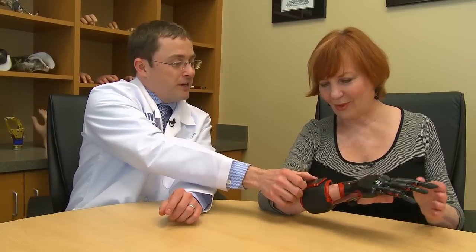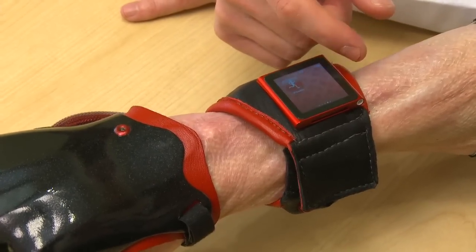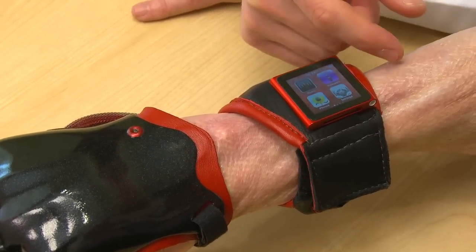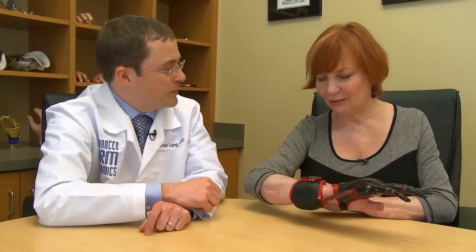The size allows us to fit them for a larger patient population, especially women. And we also wanted you to have a little fun with it, so we put in an iPod Nano. You can do just about anything with this — it has pictures and video and music, a radio and a pedometer in it. Oh, this is going to be fun!